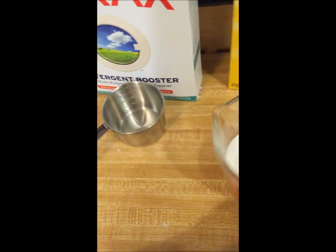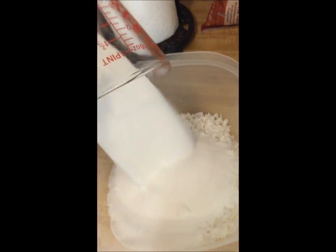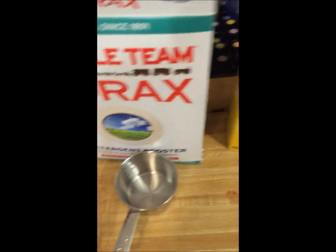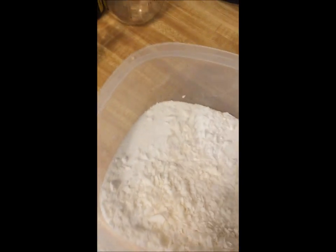You just mix them in, and then depending on what type of container you have, you can put the top on and shake it. Now that I've got the soap, Borax, and washing soda all mixed in together, I'm going to add the essential oil.